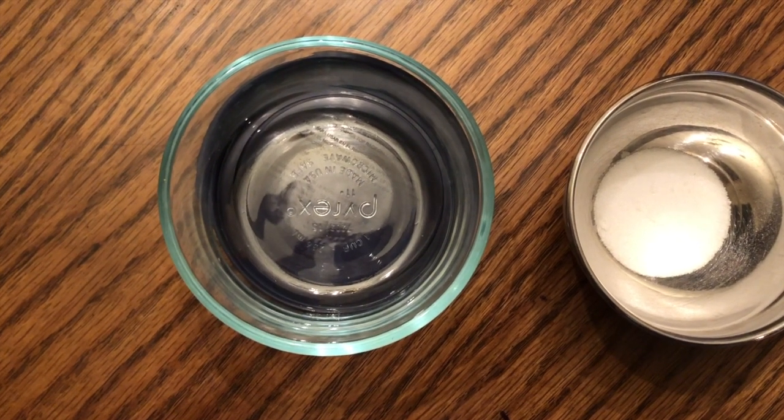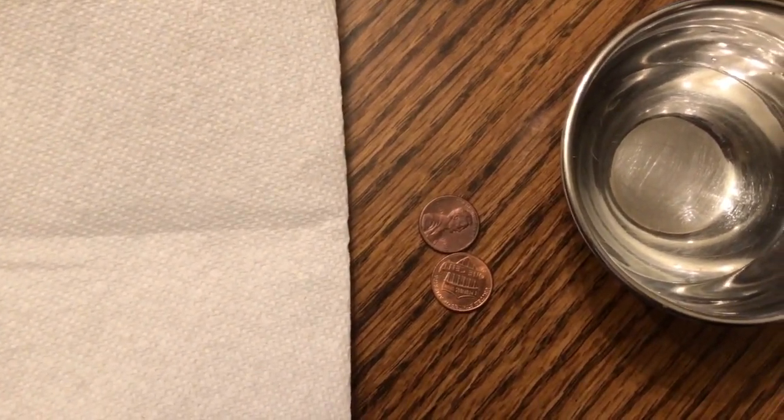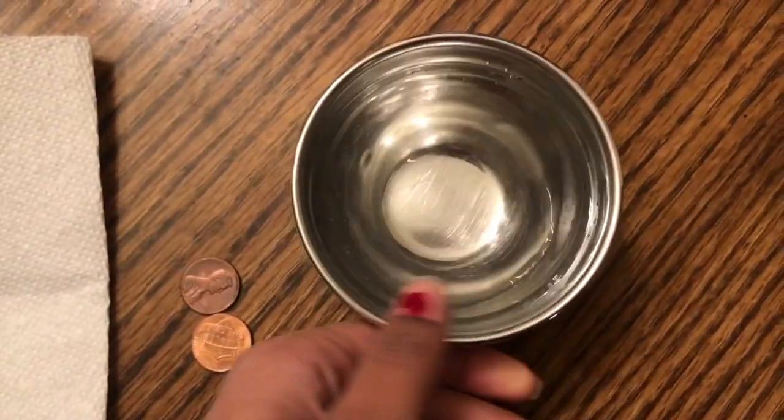For this experiment, you need an empty non-metal container with the lid, some salt, a paper towel, a few dull pennies, and some vinegar.